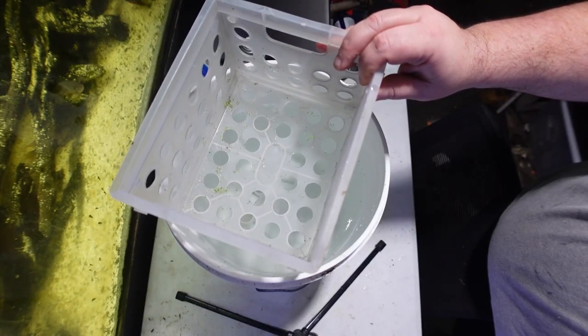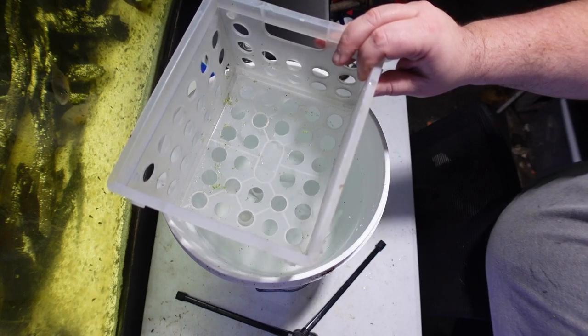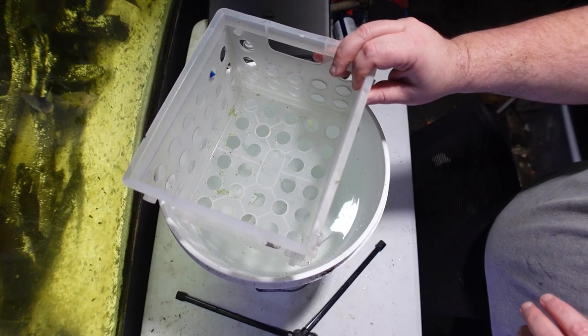The third thing you'll want to add is something with holes in it. I am using a small container, but you can really use anything that has holes large enough for the fish to fit through.